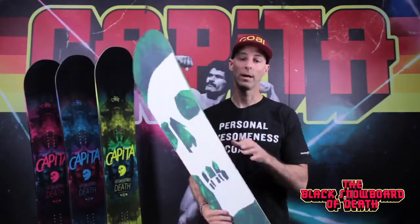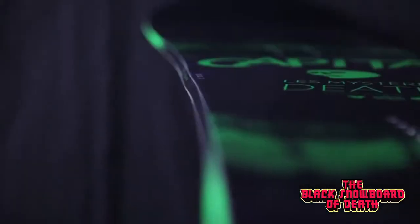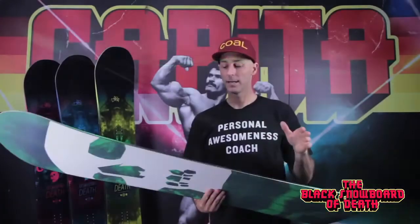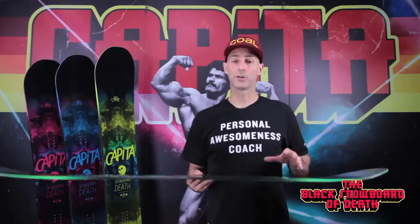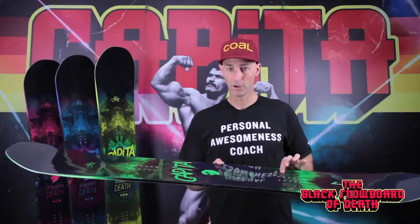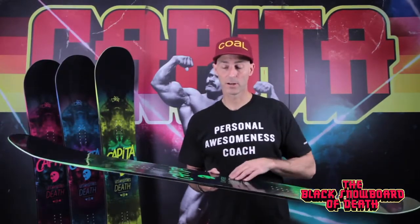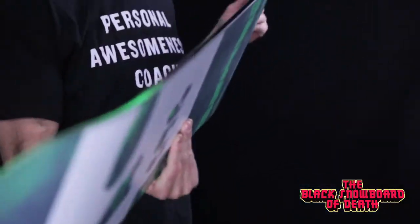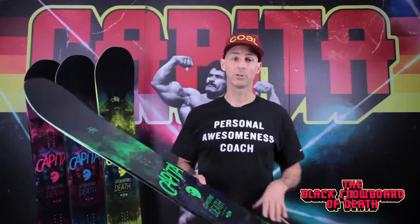On top of that, we have what is called Death Grip. Death Grip is a third contact point on this board. Because in its lineage it was such a turning board, a lot of people think this is a turning beast. When you elevate the contact points on the tip and tail, you lose some of that edge hold. So this third contact point — the Death Grip — actually anchors in and gives you back that stability while still letting this board be super friendly.